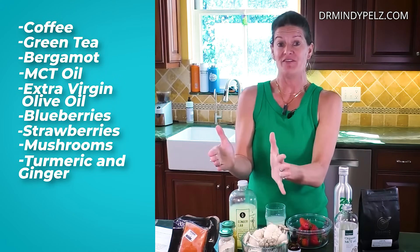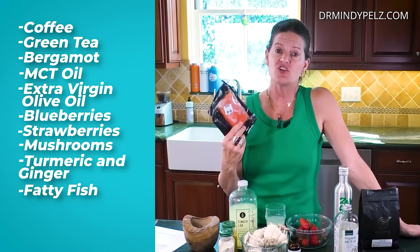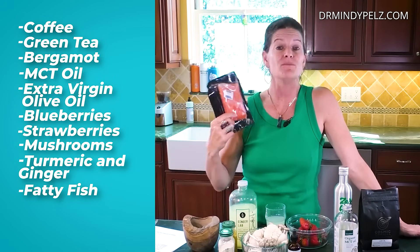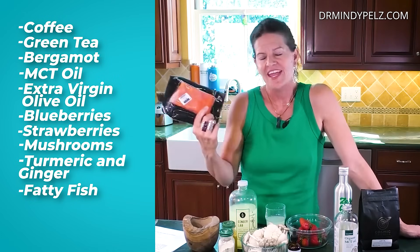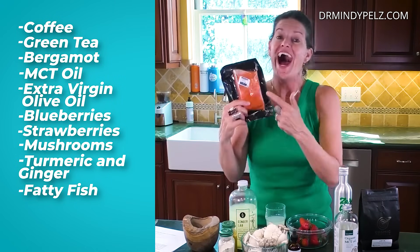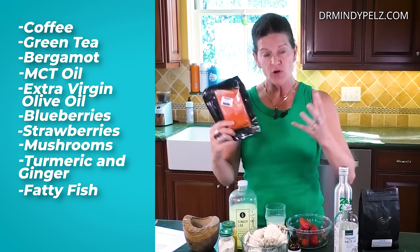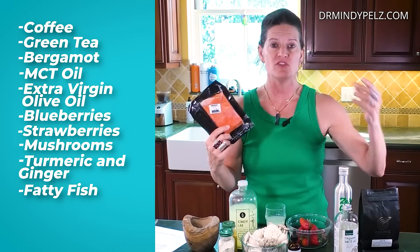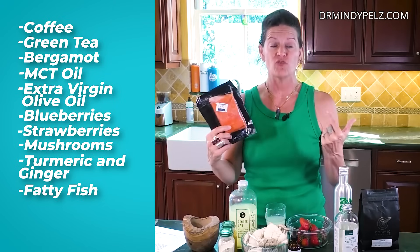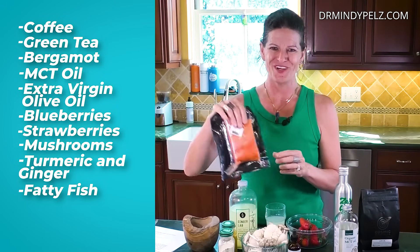The next category of autophagy-stimulating foods is fish. There are a couple of fish you want to lean into: salmon has a great capability of stimulating autophagy, black cod is another one, and sardines are another one. It's the fattier fishes — they have more omega-3s, and that is the part that helps initiate autophagy and keep self-repair going. Always with fish, you want to make sure it's wild and coming from the cleanest sources possible.